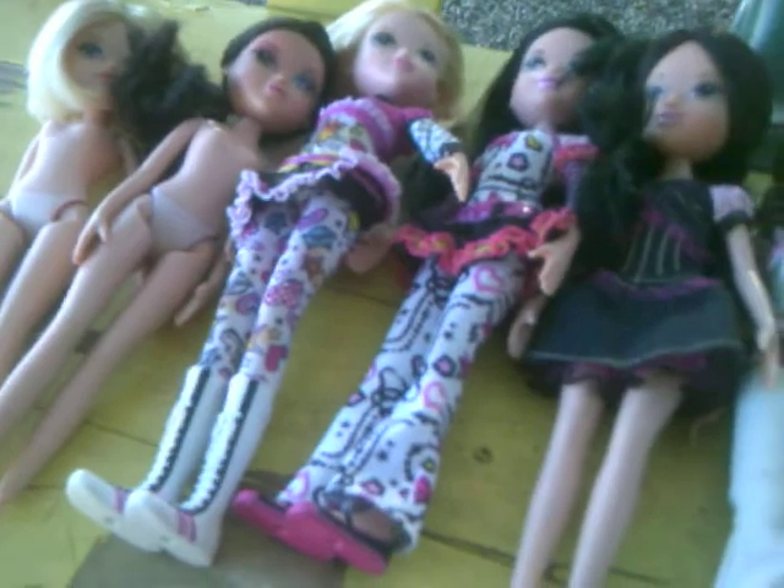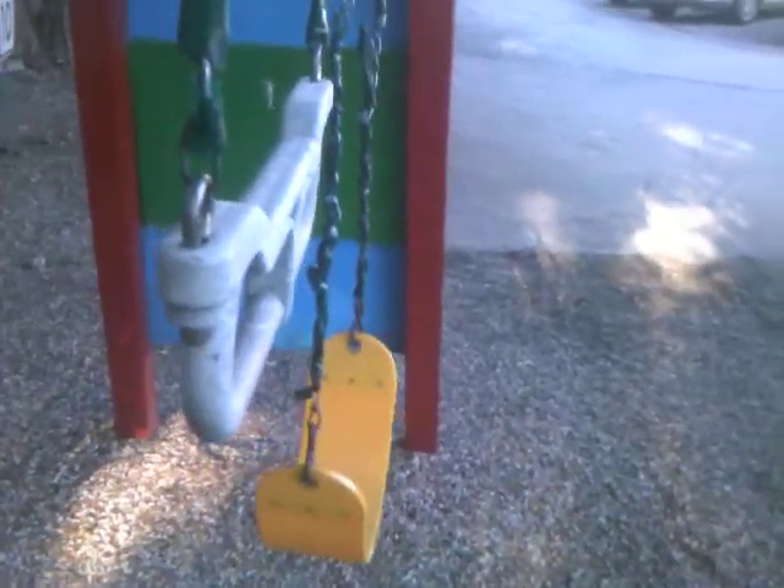Hello guys! Today I'm doing an update on my Moxie Girl collection. I'm tired of making videos inside, so I'm in the beautiful outdoors on the playground jungle gym right now. There's the swing where I did my American Girl doll review, monkey bars, and all that good stuff. I'm going to do this review from an actual camera, so here we go.